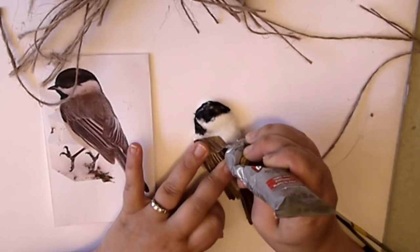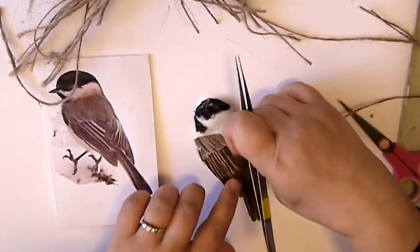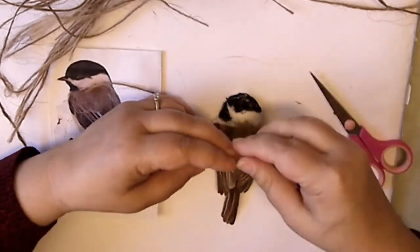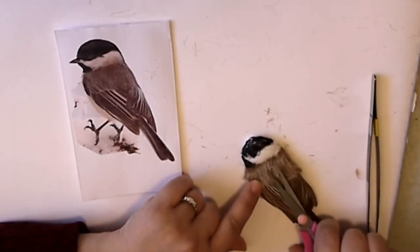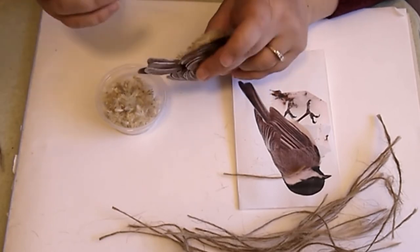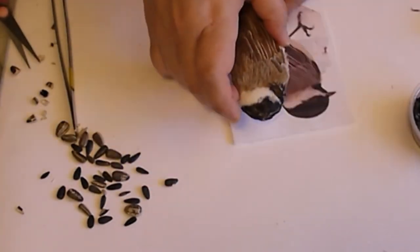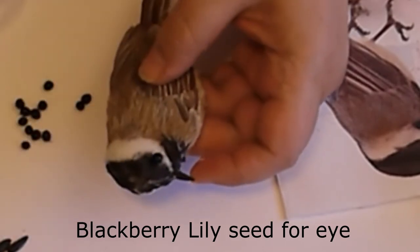Now we need to add the twine. I'm going to take lengths of twine and just press them down, leaving them as long as possible because afterwards you can always trim. You have to start from the layer underneath — again, it's a whole shingling method. Put them in and cover. For the beak, I found the perfect sunflower seed — it's the exact shape of that beak — and I just glue it on with hot glue. The blackberry lily seed goes right into the indentation we created.